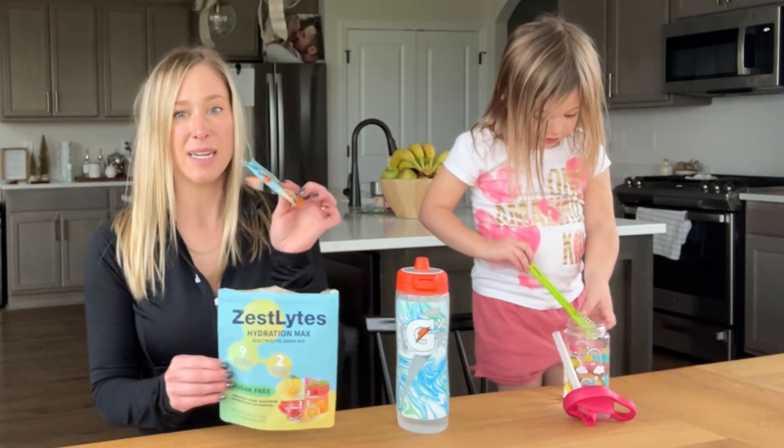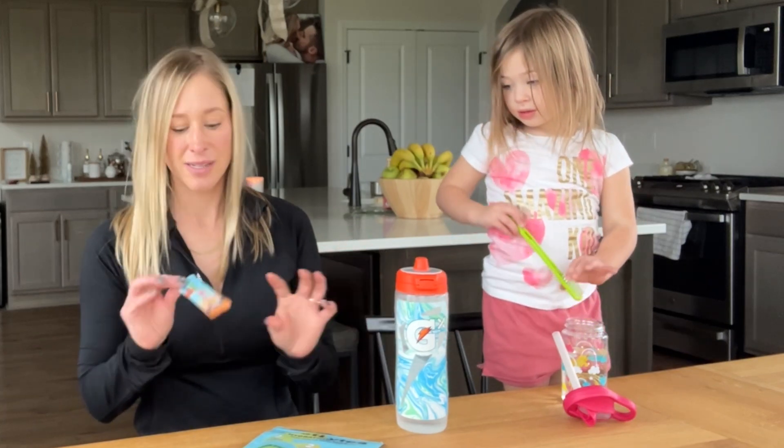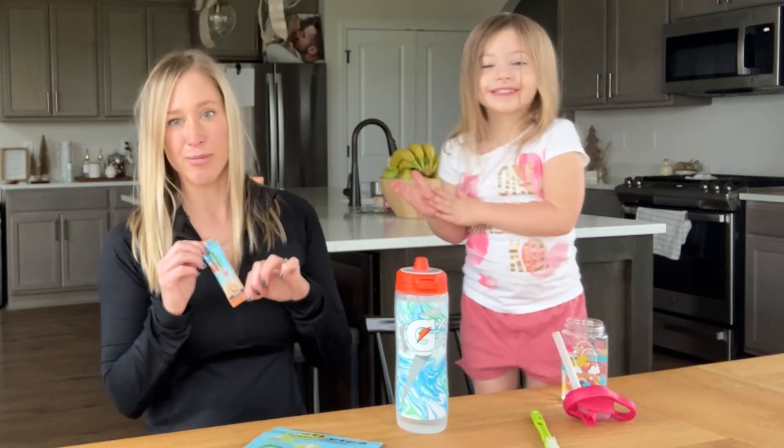All you need to do is mix one of these sticks in, give it a shake, and you're good to go. Today Stella wants to try the orange flavor, and I'm going to do the raspberry.